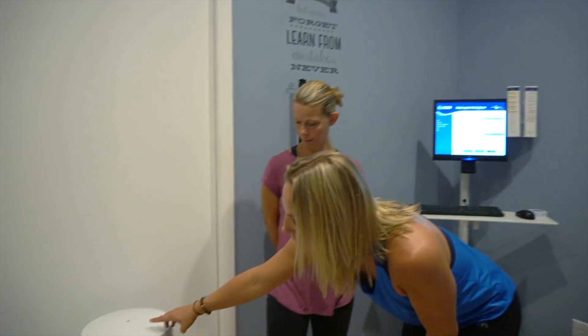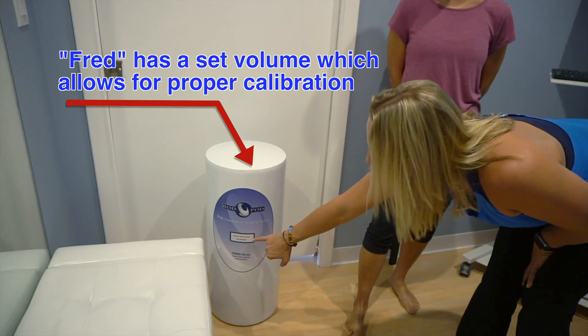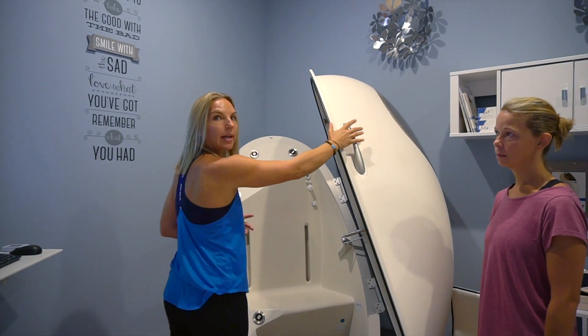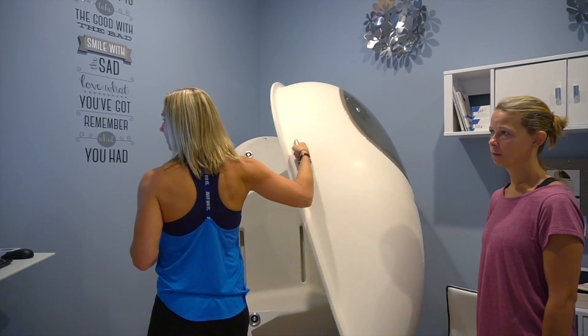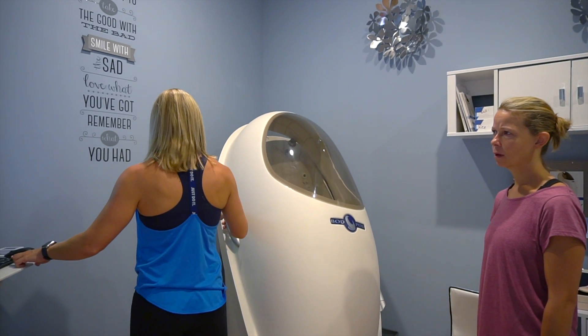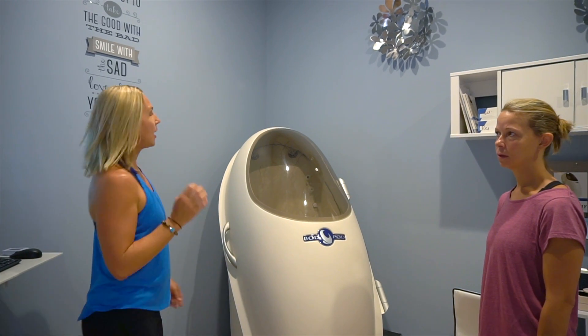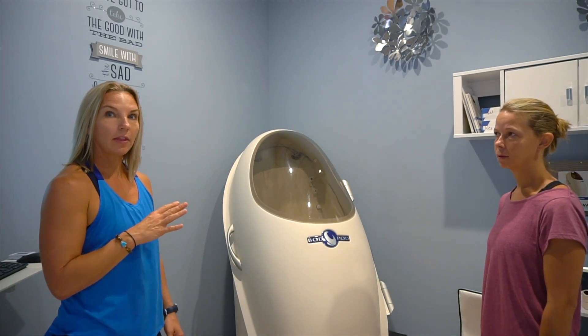What the bod pod does is it gives you your body composition. The machine will test the pod with nothing in it, and then we have the cylinder that we call Fred, which has a specific volume to it and the machine knows exactly what that measurement is. So it'll test it empty and then it'll test it with the cylinder, and that way we know that the machine is going to be 100% accurate. What we're doing right now is making sure that the pod is empty — it's going to do small puffs of air into the machine and test to see what the volume is with nothing in it.